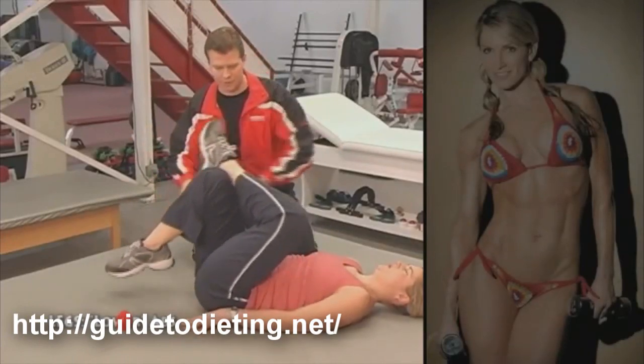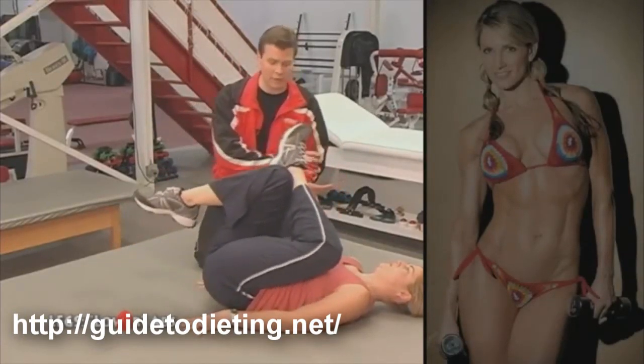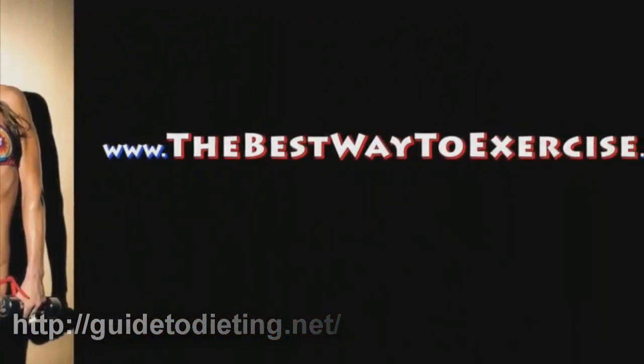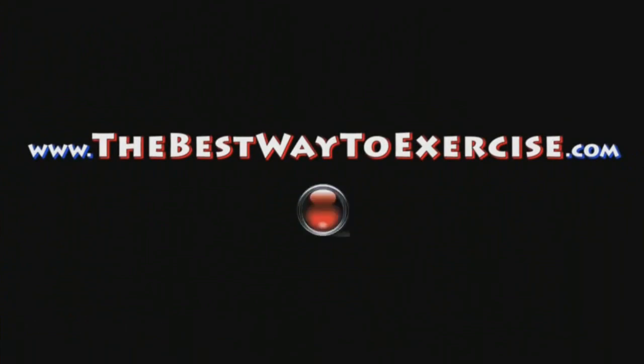You don't have to think about anything else other than tapping your toes. Bring it back, try to get a little bit of a pause, and if it doesn't bother you at all when you do this, that's good. Some days do one leg first, some days do the other leg first.